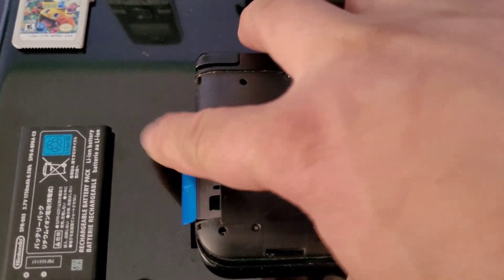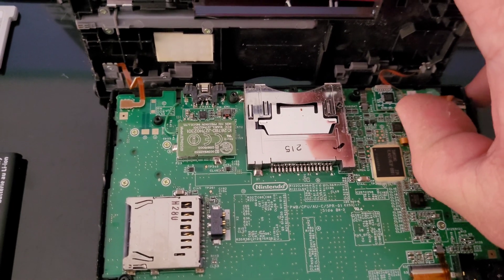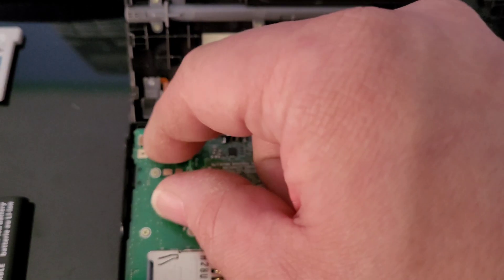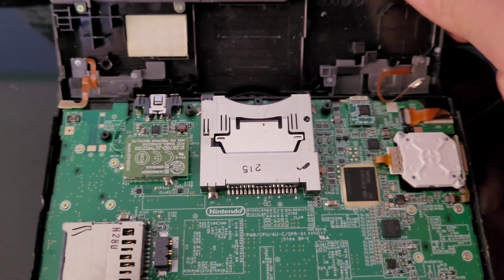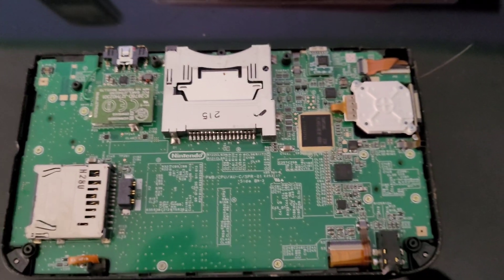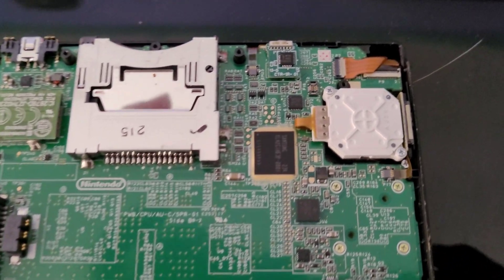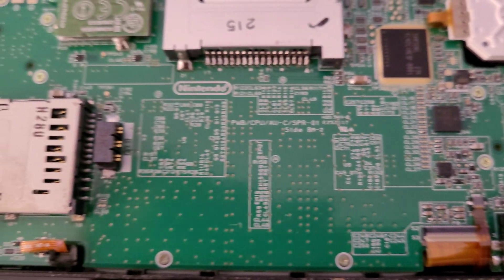Be very careful during this part. Lift the cover up this way — once you lift it, there are going to be two ribbon cables that connect. Go ahead and disconnect these two: pop this one out here, and then pop this one out here. Then you can take the cover away. You can see it's kind of dusty inside. Here's the inside view of the Nintendo 3DS XL.